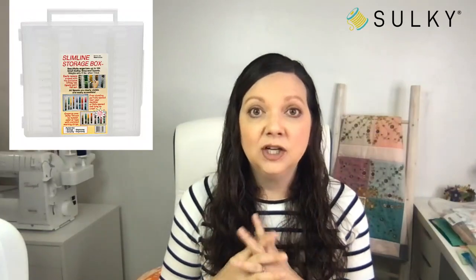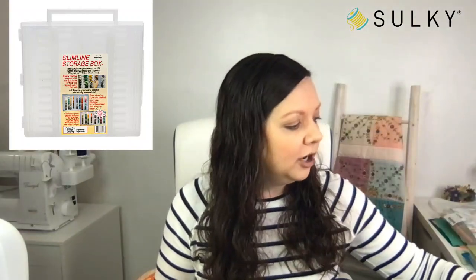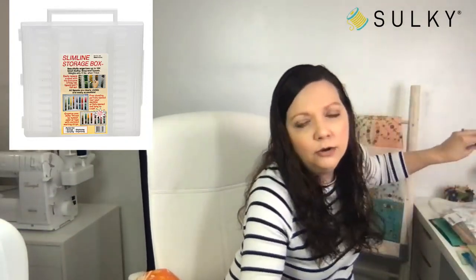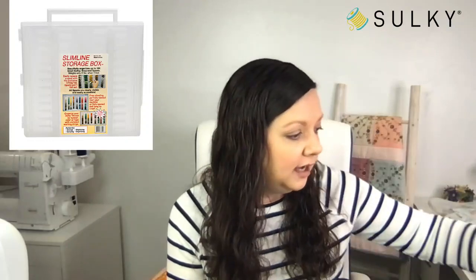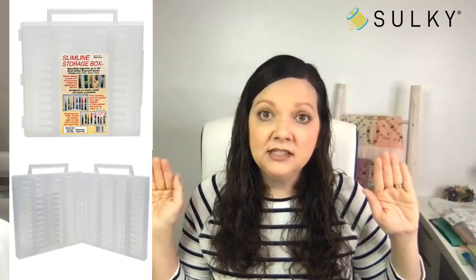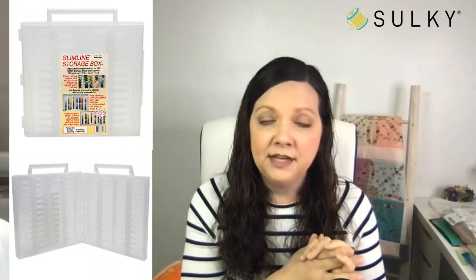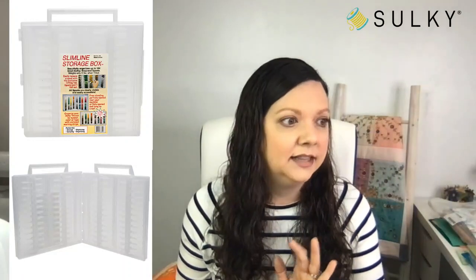Slimline storage boxes are 25% off right now. You can purchase them empty and use them to store your thread spools. We have them for the smaller snap spools and also sized for the larger king spools. It's very important to keep your thread spools out of dust, dirt, and debris to make them last longer. What I also like about the slimline storage box is it opens up completely flat. If you want to install hooks in your sewing room, you can open them up flat when working on projects and easily see all the colors, then close them up and hang them on the same hook.